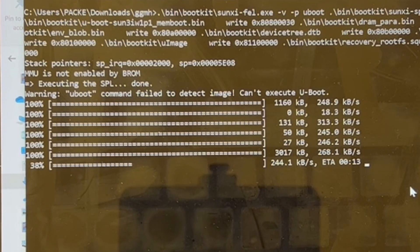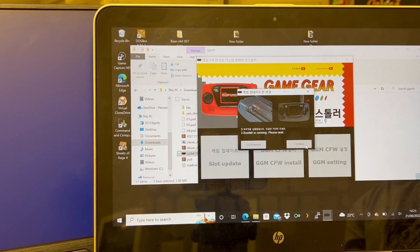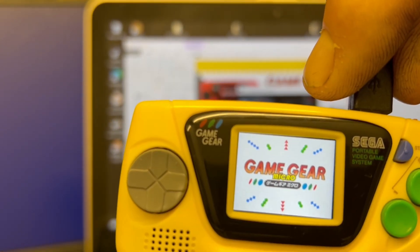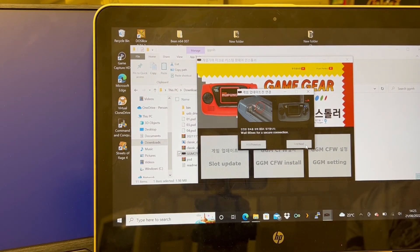It doesn't take very long — literally 30 to 40 seconds — and everything should be loaded in and ready to go. You'll hear the Game Gear Micro disconnect and then reconnect after you follow the on-screen prompts that come up. The Game Gear Micro will come back on but it won't load into the loader screen; it will just stay on the BIOS screen.